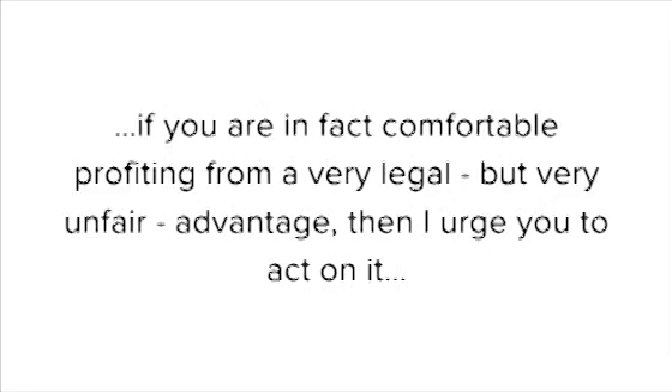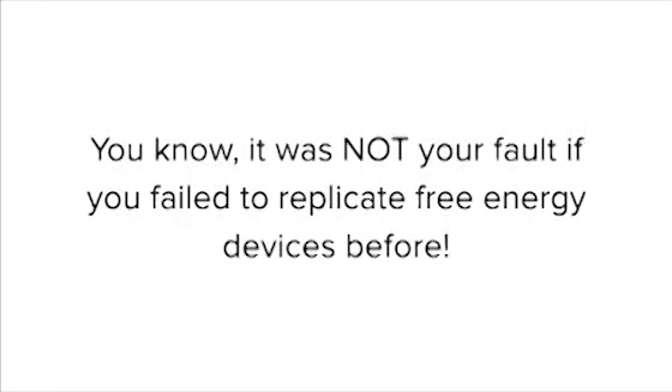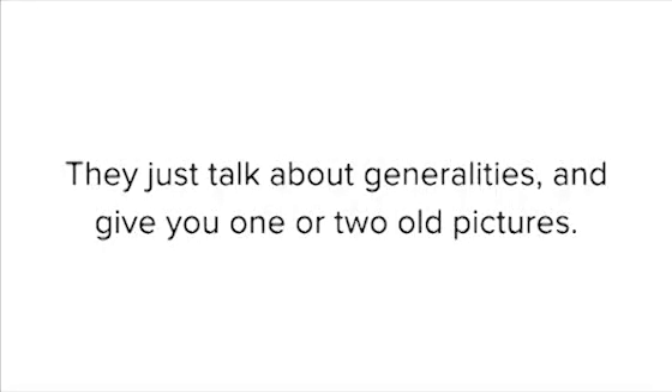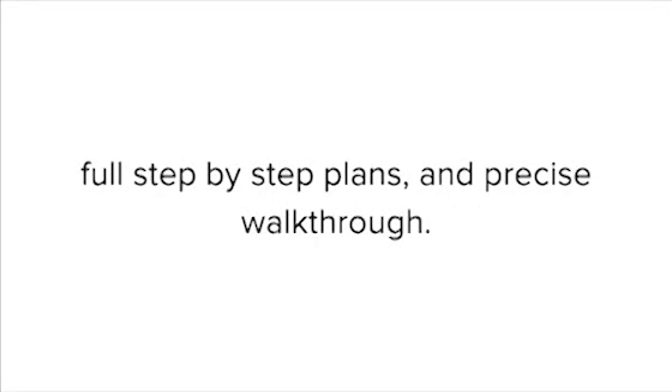But if your answer is yes — if you are in fact comfortable profiting from a very legal, but very unfair advantage — then I urge you to act on it. At last, this is like having an electricity-on-demand device. It was not your fault if you failed to replicate free energy devices before. It's not that you weren't intelligent enough or not skillful enough. It's because these guides generally lack details and miss crucial information. They just talk about generalities and give you one or two old pictures. The result? It leaves you feeling more frustrated. Here, instead, I've added my professionally rendered 3D drawings to support the real pictures, full step-by-step plans, and precise walkthrough.